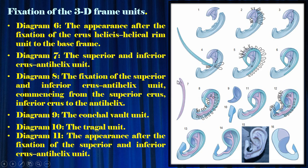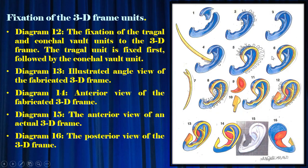Diagram 7: the superior and inferior cross anti-helix unit. Diagram 8: the fixation of the superior and inferior cross anti-helix unit, commencing from the superior cross, then the inferior cross, to the anti-helix. Diagram 9: the conchal vault unit. Diagram 10: the tragal unit. Diagram 11: the appearance after fixation of the superior and inferior cross anti-helix unit. Diagram 12: the fixation of the tragal and conchal vault units to the 3D frame — the tragal unit is fixed first, followed by the conchal vault unit.